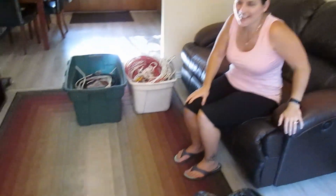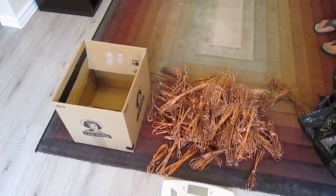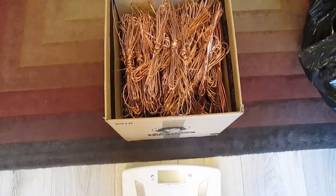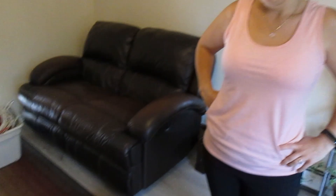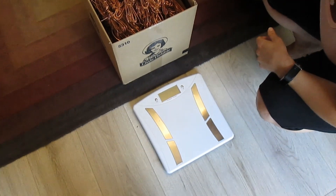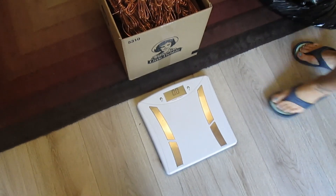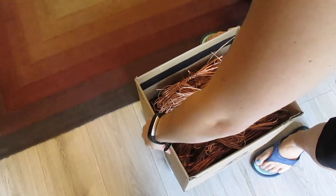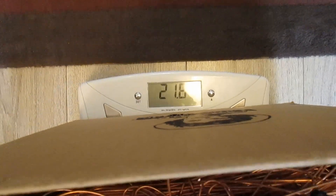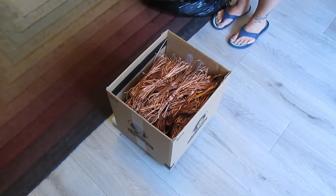So we're going to get this in the box and then we're going to weigh it and see how much we have. Let's see what this baby weighs. I'm going to say it definitely weighs at least 20 pounds. What do you say? I'm going to say 23. Moment of truth. There we go — put her on there. 21.6 pounds. We kind of both win. I was right in the middle. So 21.6 pounds.